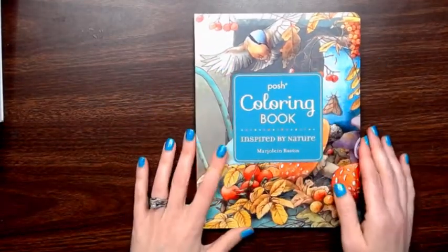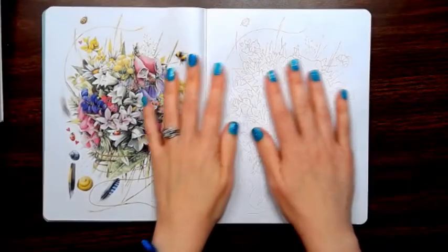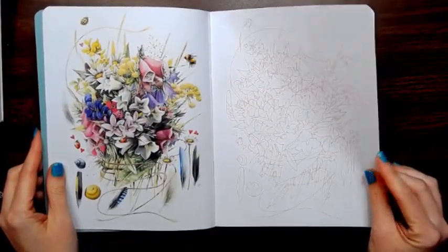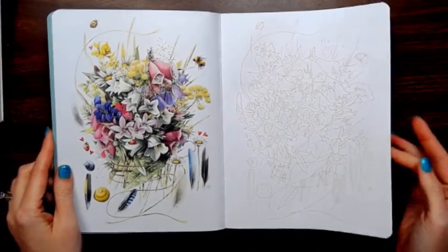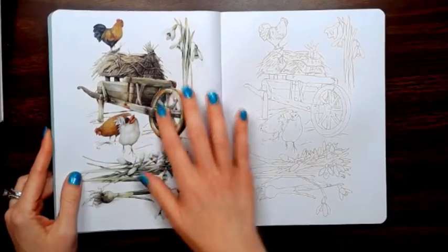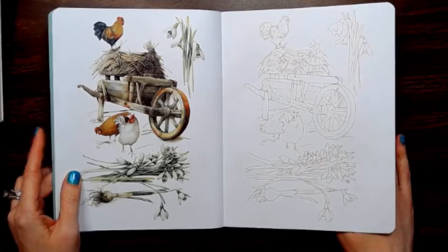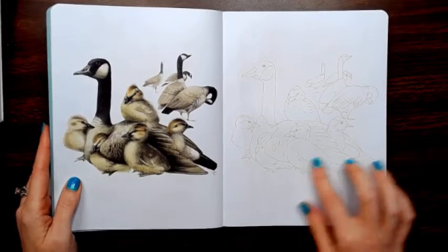This is a book that I think will lean towards watercoloring. The paper is really thin, so I will probably have to put it on my own paper. But the images that you have to go by are very nice.